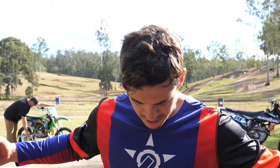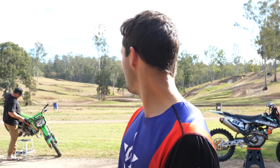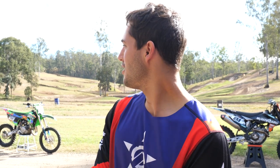All right, day two here at MX Farm. We're on the first set, looking pretty fresh and keen to get out there. Mark from MX Farm has watered the track for us, it's an awesome day, and the whole crew is here just starting to get everything kicked off.